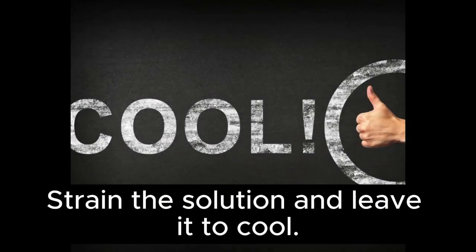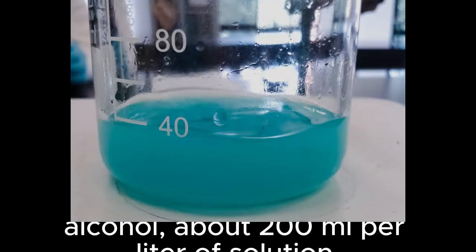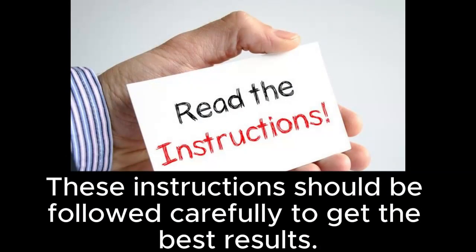Strain the solution and leave it to cool. Add to the solution an appropriate amount of ethyl alcohol — about 200 ml per liter of solution. Use the prepared solution to spray clothes and furniture once a week until the moth is eliminated. Follow these instructions carefully to get the best results.